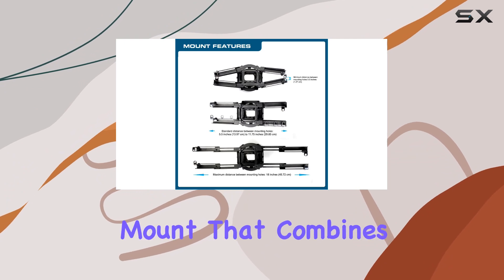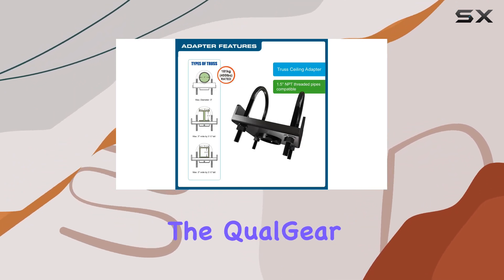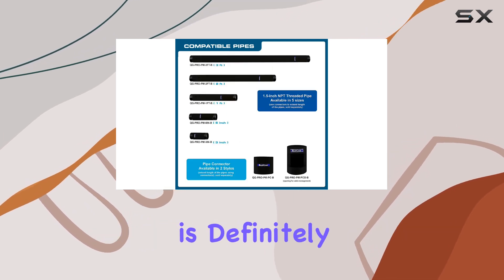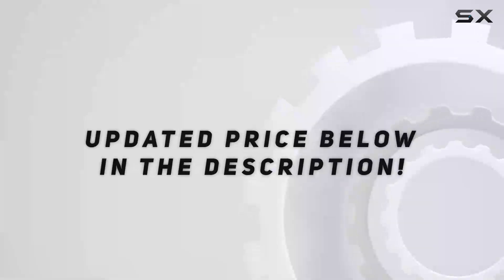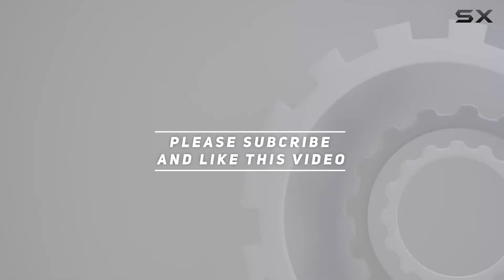If you're looking for a projector mount that combines functionality, durability, and ease of installation, the Qualgear ProAV QG KI-TTA 3-Ion B is definitely worth considering. Check out the video description for updated price. And thank you for watching this video.